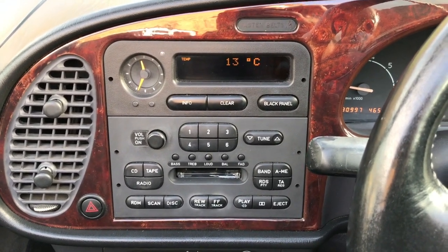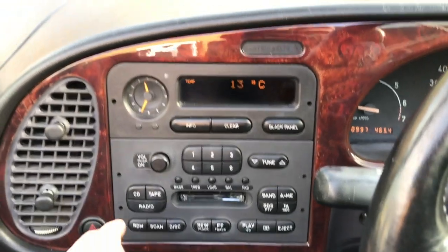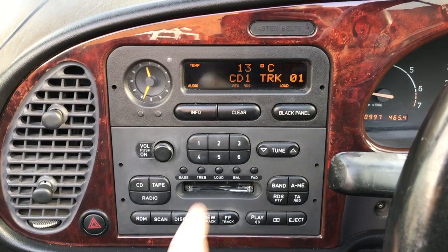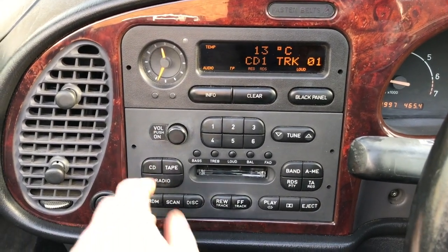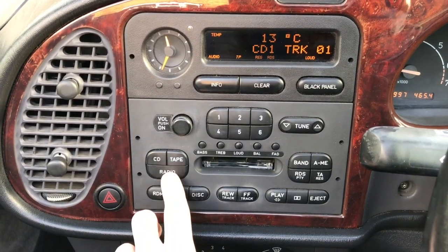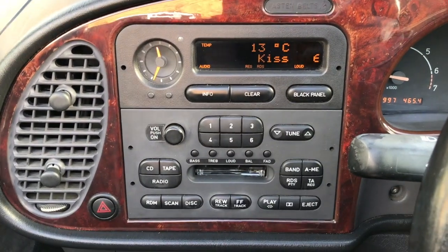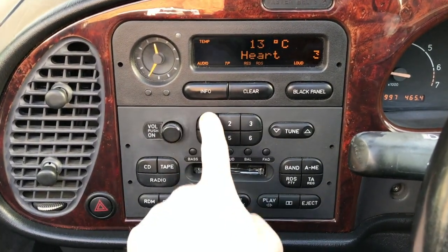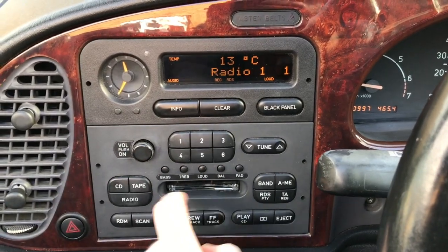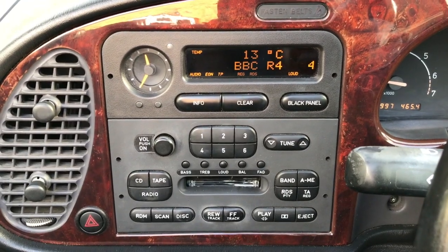Certainly a million times posher than my Volvo 240. The radio works really well. It shows CD1 - but let me select radio. We even have a display showing the radio station. There are my radio stations I'm listening to. Radio 4 - I promise it's programmed in just so you believe me.